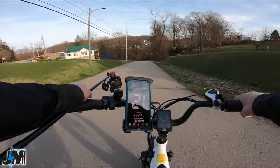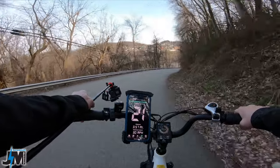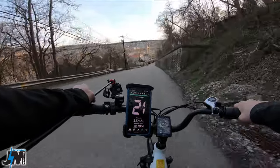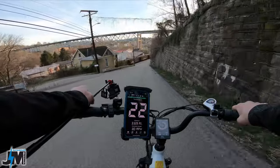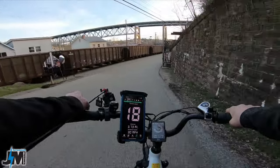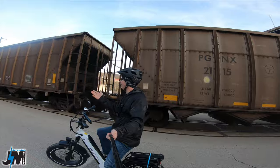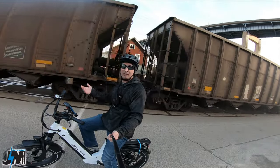Going down this steep hill now — we'll be coming back up it for the test. My wife normally rides the Ocelot Pro because it's one of the most powerful bikes I have, other than my dual motor bikes. Spotted a train down here, which is unusual. Now hitting this long steep hill at full speed from about 25 miles per hour in gear seven to see how the bike performs and whether the controller overheats.